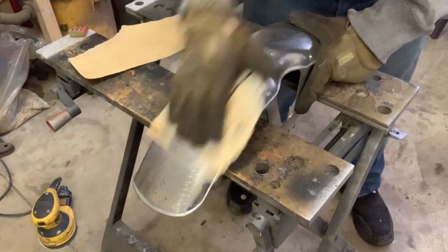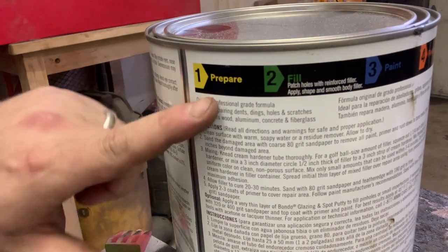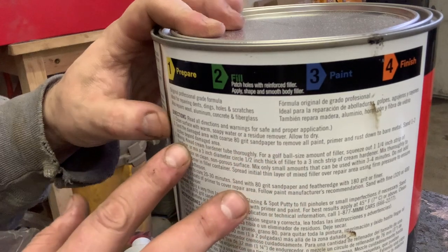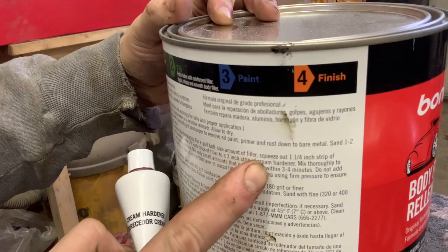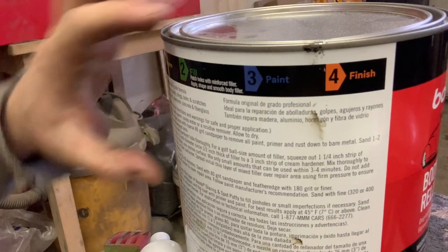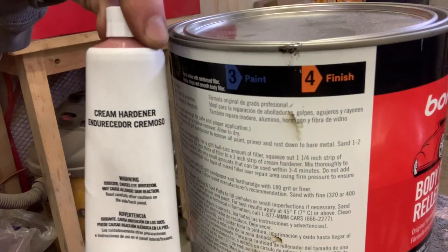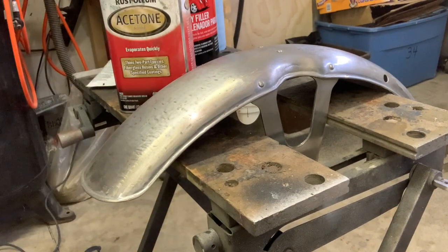I'm just going to finish up sanding this, then we'll get to the Bondo. Following the directions: clean surface with warm soapy water or residue remover, sand damaged areas with 80 grit. For a golf ball sized amount of filler, squeeze about a one and one-quarter inch strip of hardener. Then we let that sit for 30 minutes, come back, hit it with sandpaper and feather any edges with 180 grit. I'm going to wipe it down with some acetone — grab your respirator because this stuff is nasty.